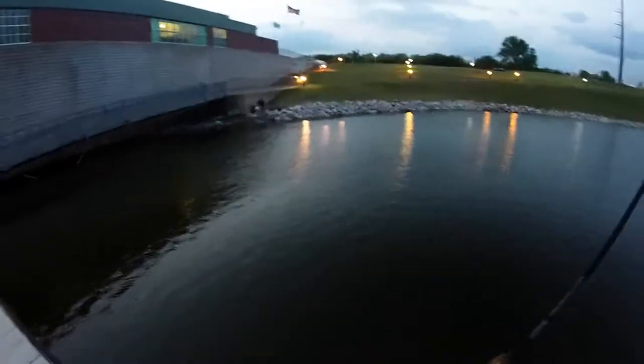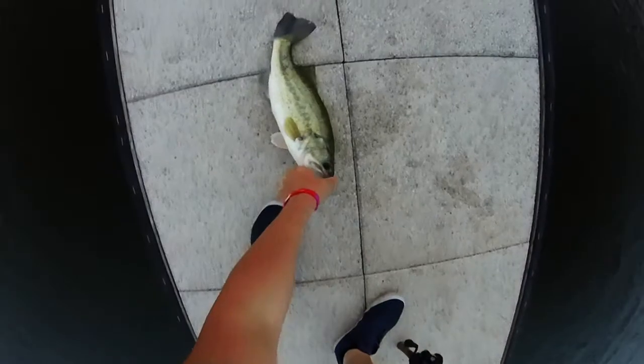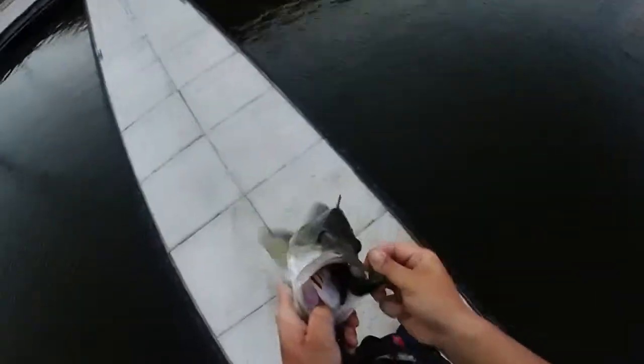He's swimming towards me. That's a beast. Oh yeah, that's a chomp. Well that's a bass. That's not a bad bass. Not bad.